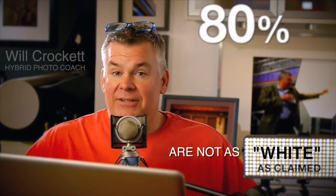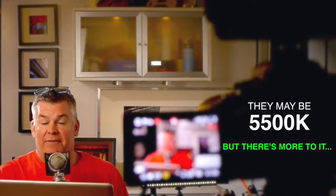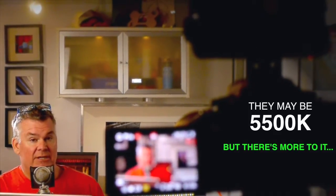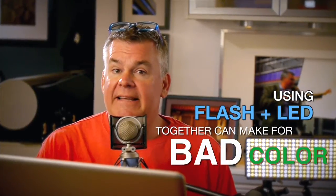Over 80% of the LEDs that photographers buy for making images are not the clean white color that the makers claim. They may be right on, for instance, at 5500K in their color temperature, but when you mix them with flash that's also at 5500K, the color's lousy. Why? Most LEDs have a green shift and flashes don't.